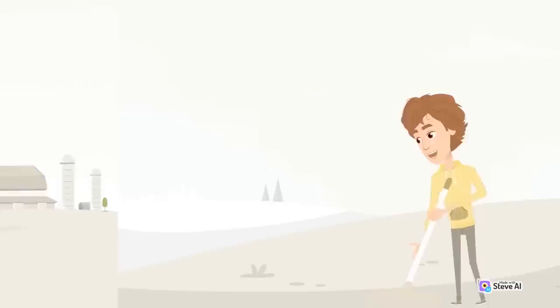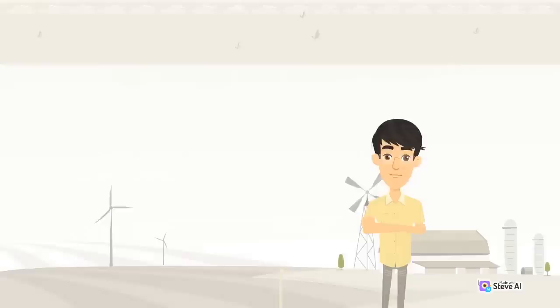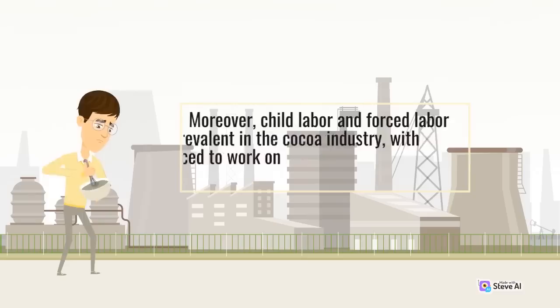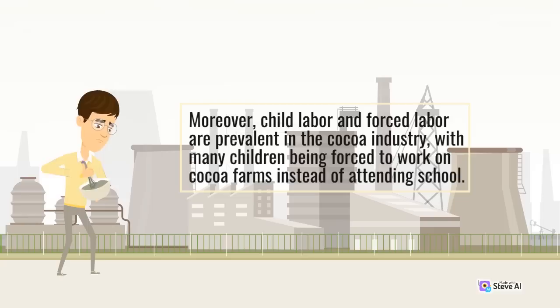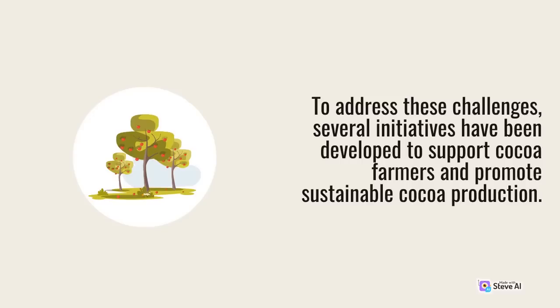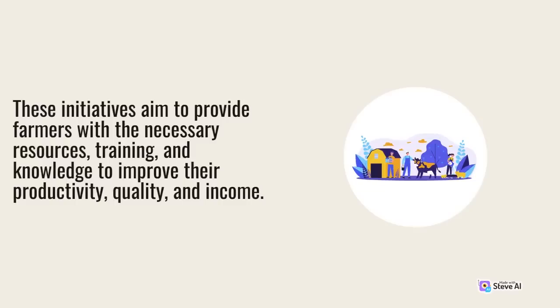This not only harms their education and future prospects but also perpetuates the cycle of poverty and inequality. To address these challenges, several initiatives have been developed to support cocoa farmers and promote sustainable cocoa production. These initiatives aim to provide farmers with the necessary resources, training, and knowledge to improve their productivity, quality, and income.